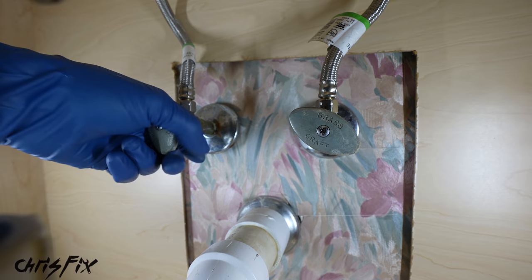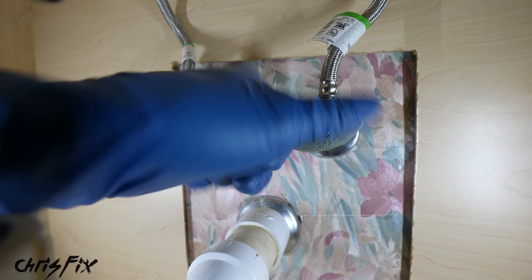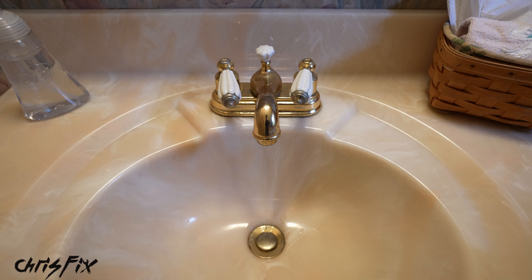The first thing we need to do is close the hot water and cold water supply valves so there's no water going to the faucet. Turn them clockwise to tighten them down — as you tighten it, it shuts the water off. Don't over-tighten them, just turn them until they're snug. Next, turn on both the hot and cold water at the faucet to make sure the water is off.